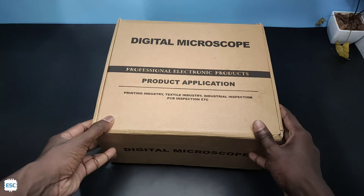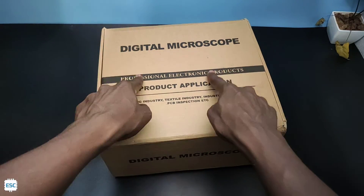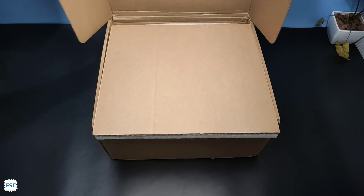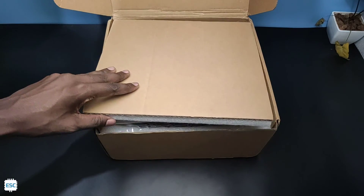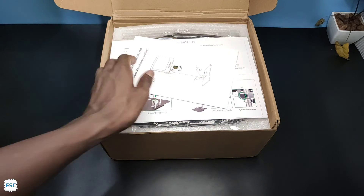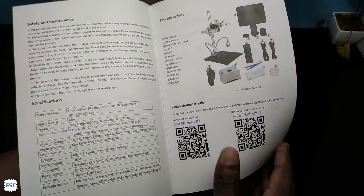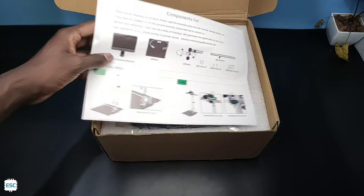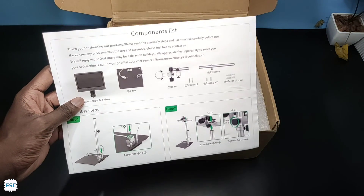After two weeks I received the microscope, so here it is. The microscope comes in this bag — now let's open. First you can see the user manual; everything is explained in detail. Next we can see the assembly manual with all instructions and images.